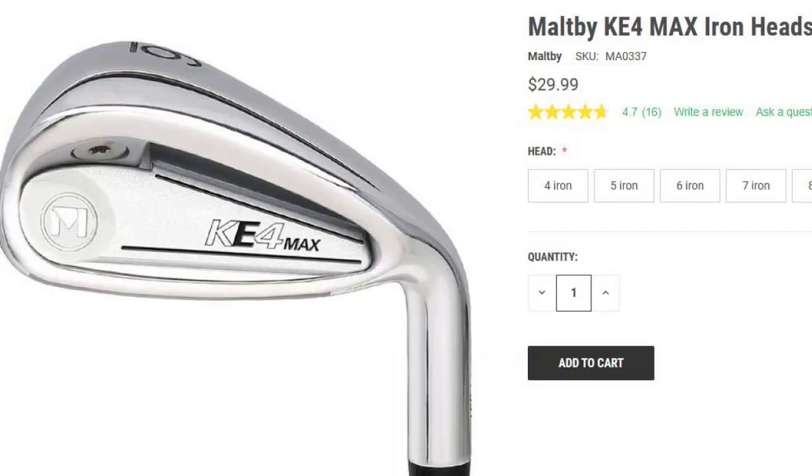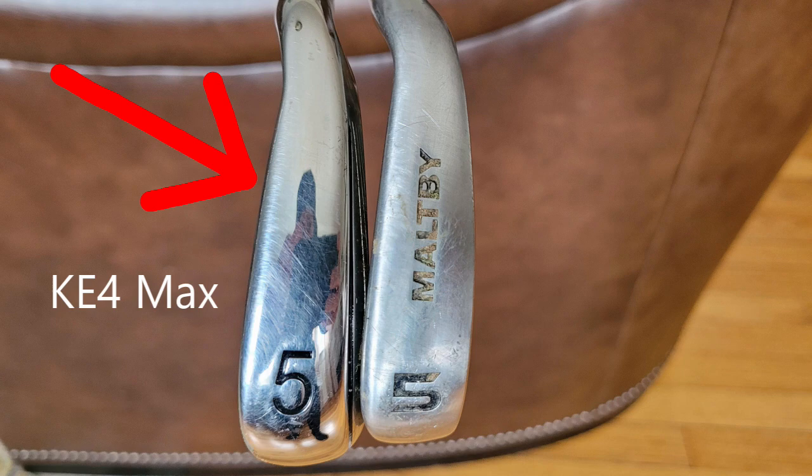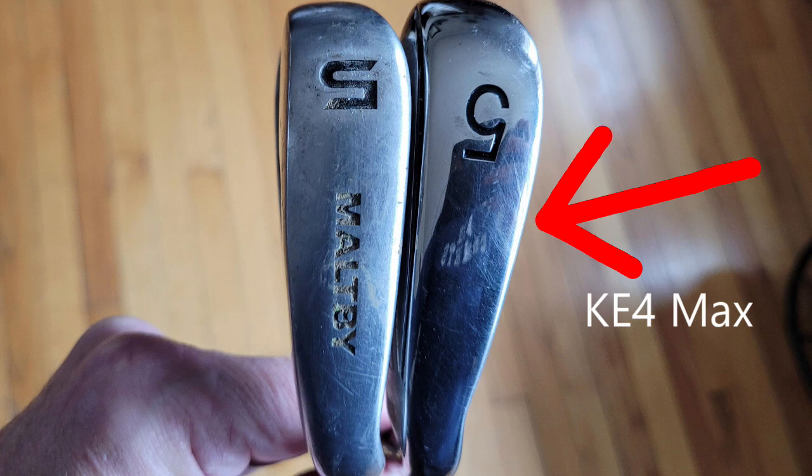One thing I want to point out is that in 2D pictures — on the website and probably when I show it here in the video — the sole width is distorted. It looks chunkier and wider than it really is. I'm going to put up a couple pictures comparing the 5 iron sole width to the STI-2, which I think is probably the competitor for this club. You'll see from the pictures that there's really no difference in the sole width when you look at them this way — they're very similar. The KE4 Max head is a little bit longer, and that's for forgiveness, but that's what it's supposed to be in a Super Game Improvement club. But the sole width really is not overly wide.